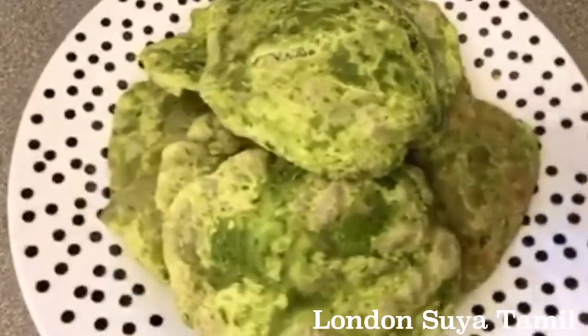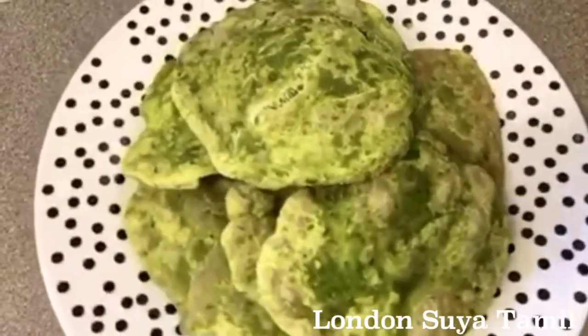Hello Friends! Welcome back to London Sujathamil. You are welcome. I am so proud of you.